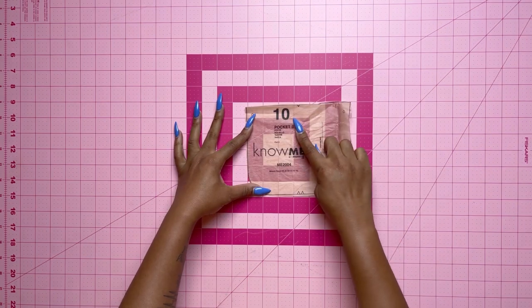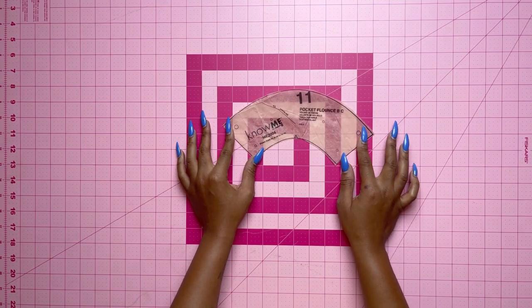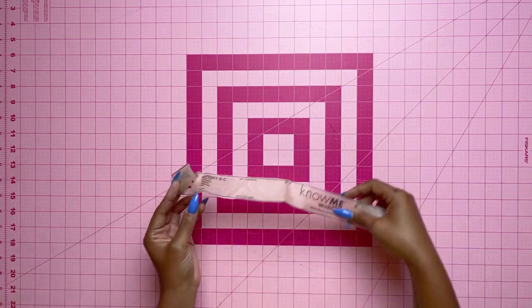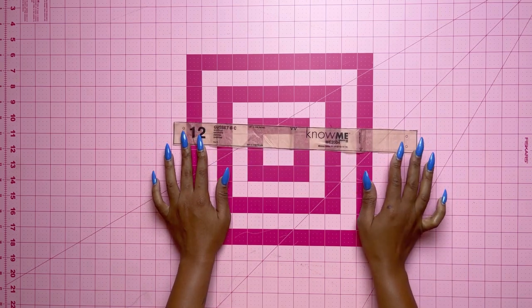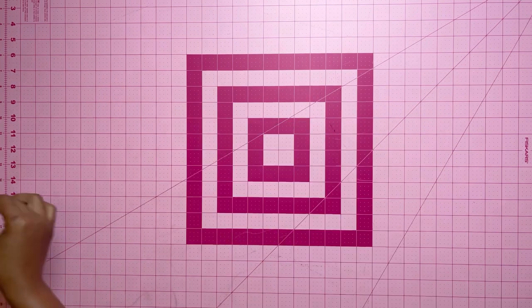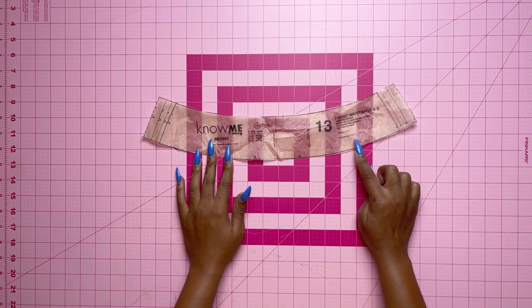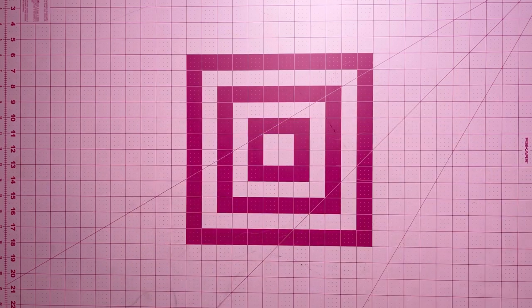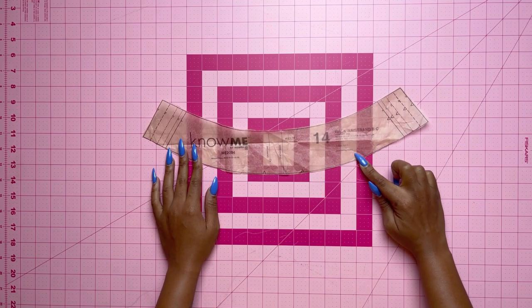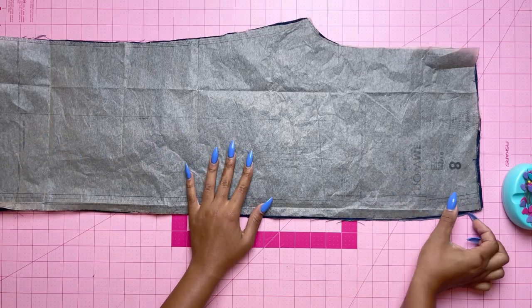Pocket piece 10 is the pocket — cut two. Pattern piece 11 is the pocket flounce — cut four. Pattern piece 12 is the gusset — cut two. Pattern piece 13 is the front waistband — cut two and one with interfacing. Pattern piece 14 is the back waistband — cut two and one with interfacing.